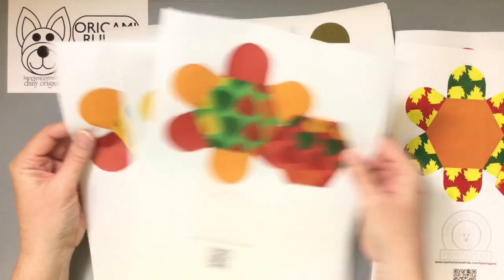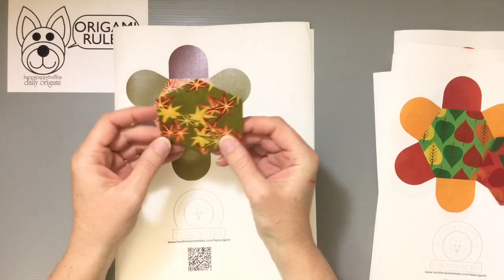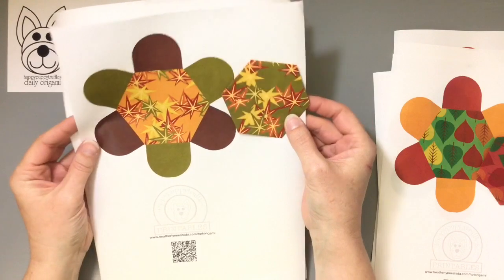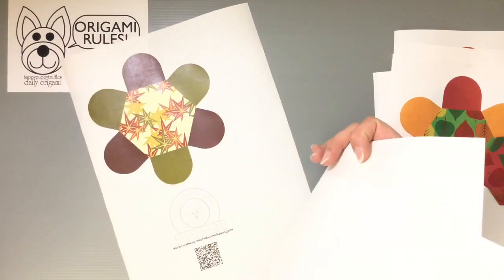So with the red, green, orange, and yellow — and then this one has more of a Japanese style leaf pattern. There's green and orange and a really dark plum color and an off-white.